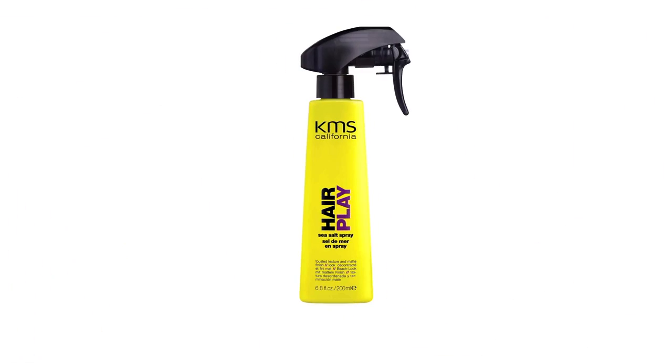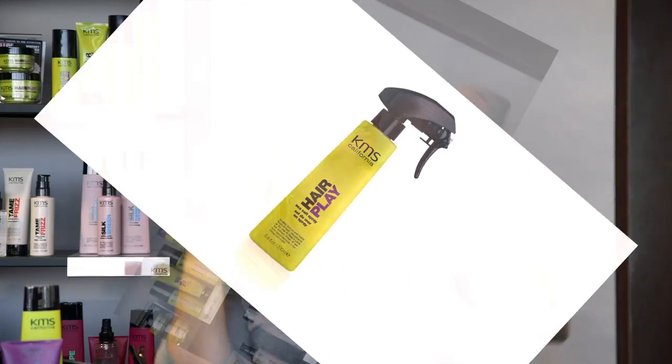Once I've got that KMS Silk Sheen through my hair, what I'm going to do is take our hero product here — the KMS Sea Salt Spray. This is the product that's going to really achieve that great fresh out of the ocean look. I'm just going to spray it all throughout my hair, then start working it in through all of my hair and start the scrunching action to get that curl activated.